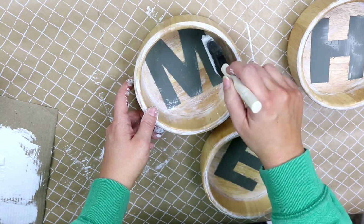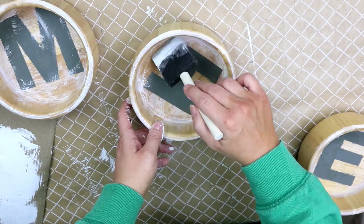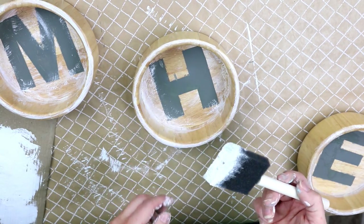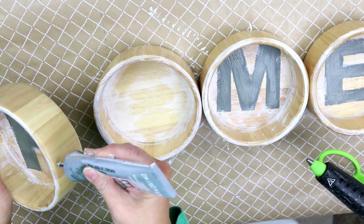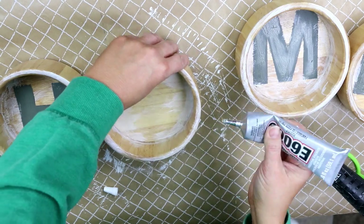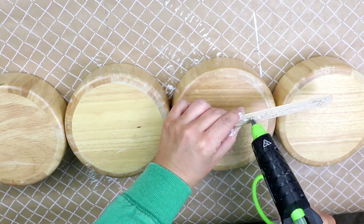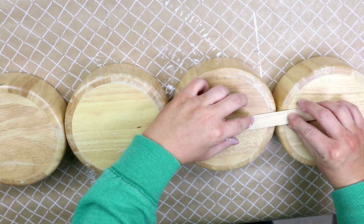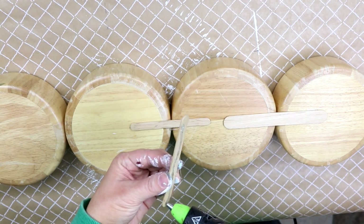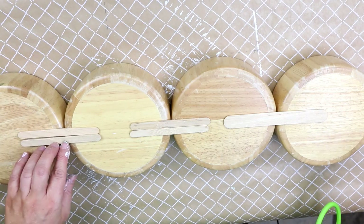Make sure to subscribe to the channel so you can see all of our DIYs — I usually post around three to four each week. Once everything is completely dry, I'm going to use E6000 glue, because it's really hard and will hold things together, to glue all the bowls together. To reinforce this I'll turn the bowls to the back side and use my hot glue gun and popsicle sticks along where the bowls are connected to make it more secure. You could also add hot glue down between the seams for a little bit more stability.